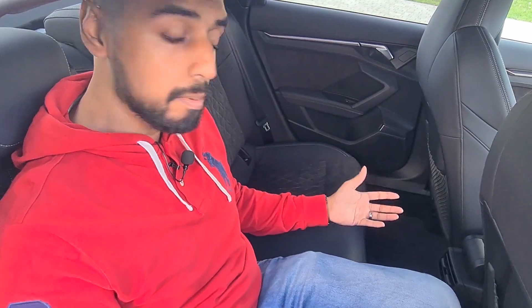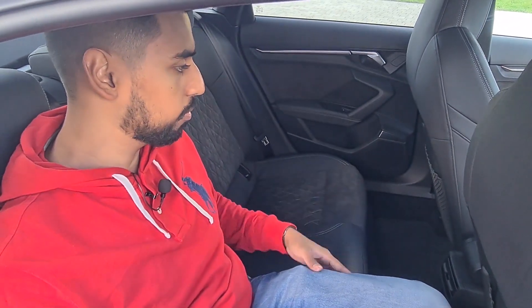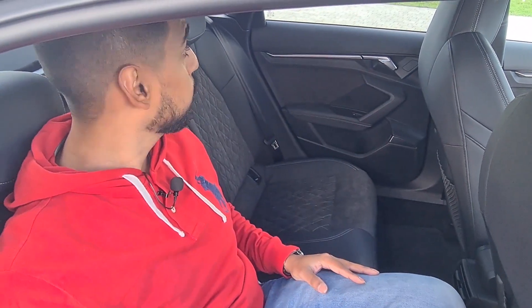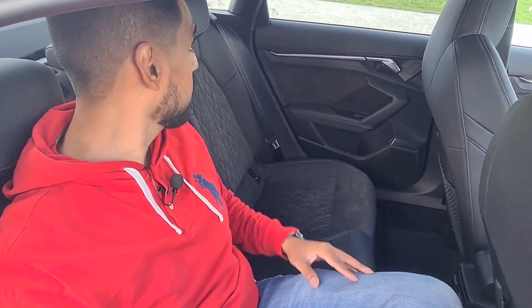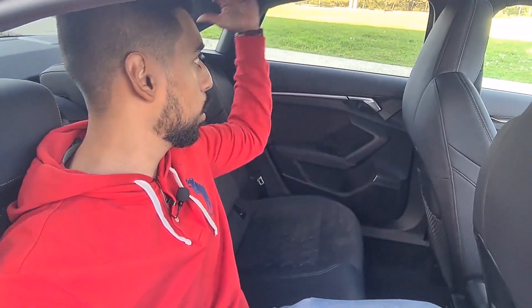It might not be that great for long journeys, but certainly for short journeys, five people comfortably. It's a bit misleading because you've got the windows and the low roofline which makes it seem smaller, but there's actually a lot of space here.